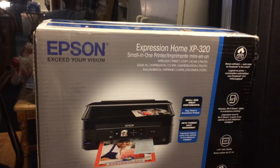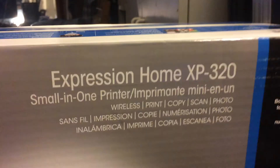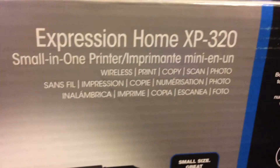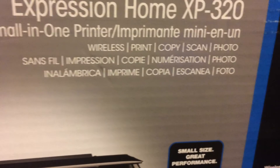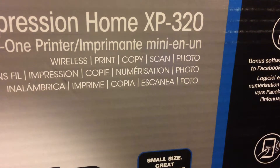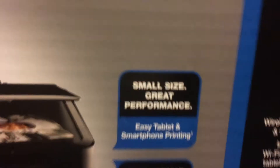Okay, so here it is — the Epson Expression Home XP320, small all-in-one printer. It can do a lot of things: wireless print, copy, scan, photo, and it has over-the-air printing.